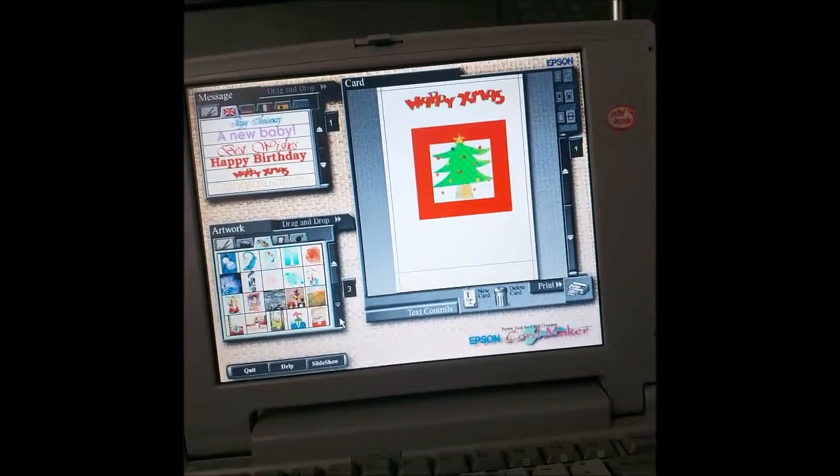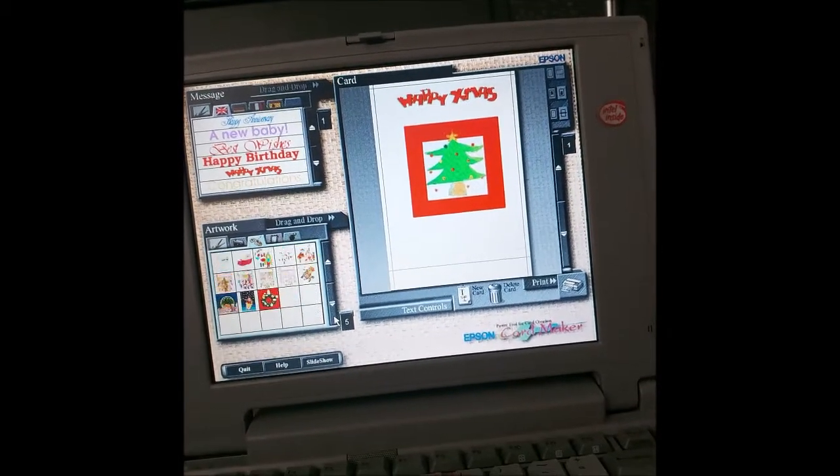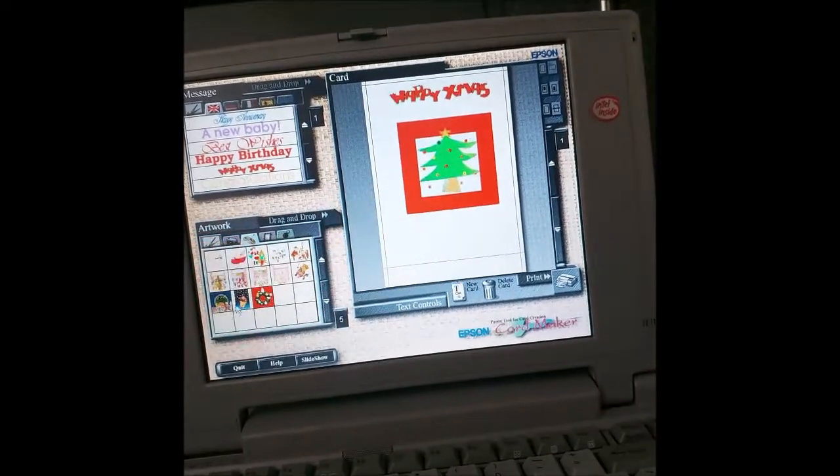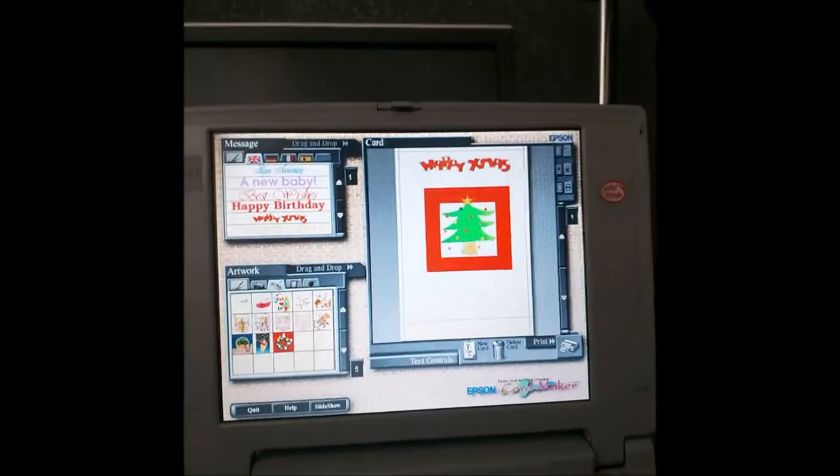What else do we get? If I click down, you need more pages. Oh, holly — isn't that nice? There's no room for that. So there we go, I've made a card.